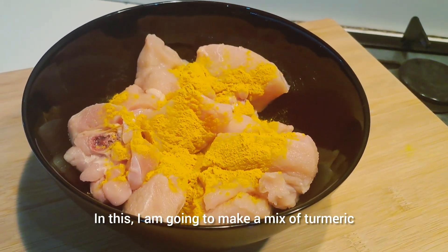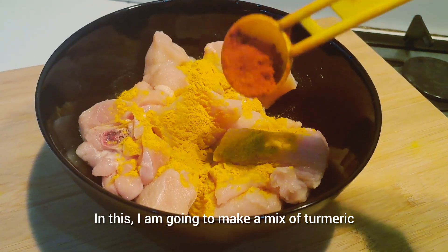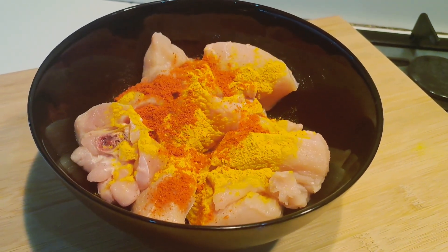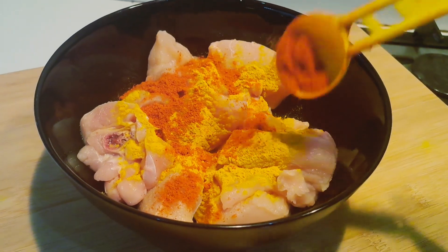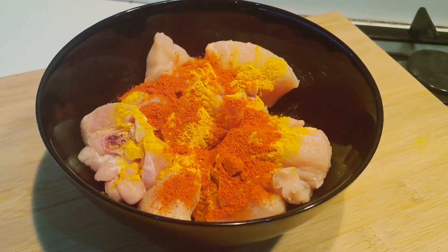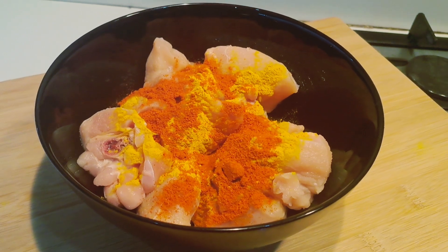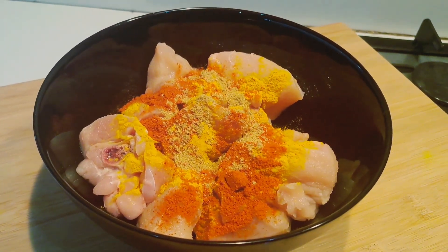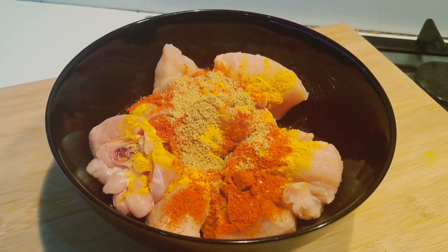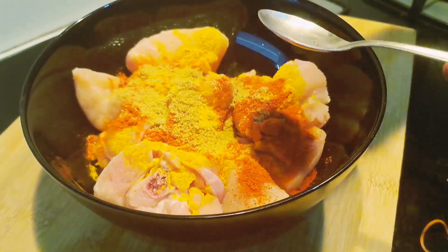I am going to mix the chicken with a little bit. Then add some chili powder and mix it with the chili powder. Add a little chili powder. Don't forget to add a steak with a dowel. Here is also the masala powder. This is the southern bag.